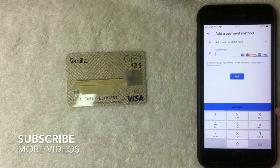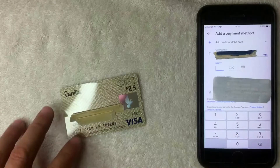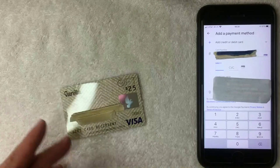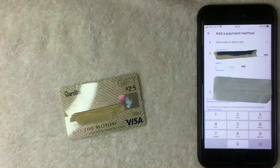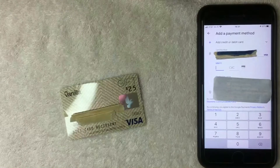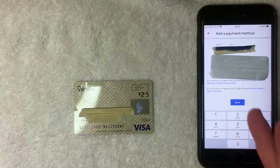Google Pay is asking for the full 16-digit number on your Vanilla Visa debit gift card. Next, it asks for the expiration date, security code, billing zip code, and address. One important note: to use this card online, you need to register it with Vanilla first. Call the 1-800 number on the back of the card and input a zip code through the automated system — that's the zip code to use here.